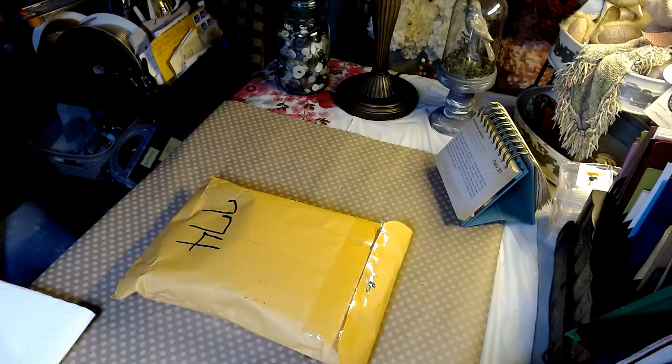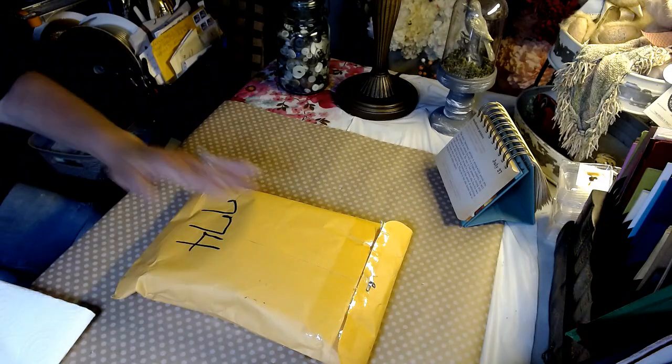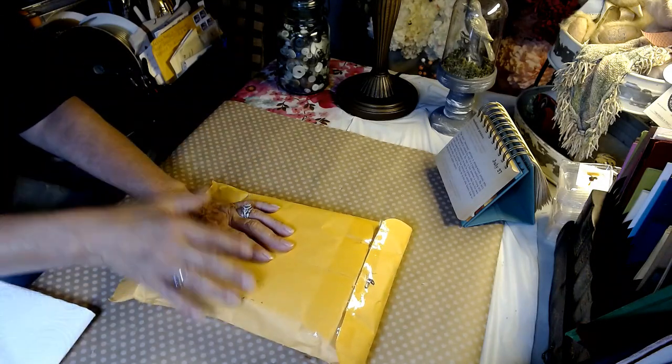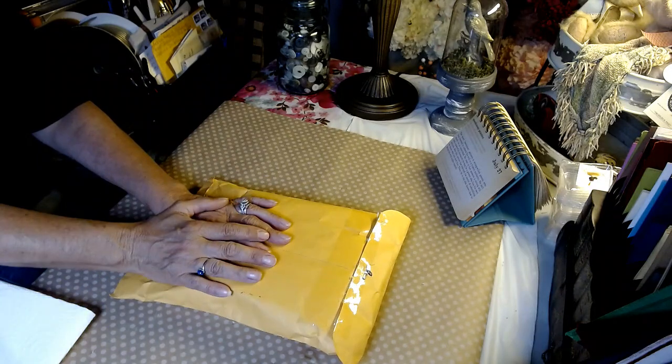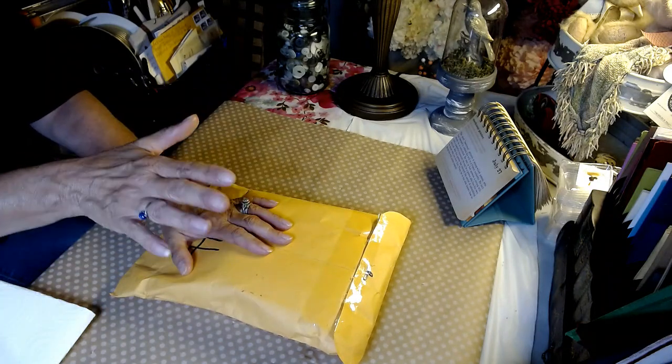Hello everyone and welcome to my channel. My name is Shawnee and we are Glitzy Stitches Home DIY. If you're new to my channel, welcome. If you're a returning subscriber, welcome. I hope everyone's having a fantastic day.